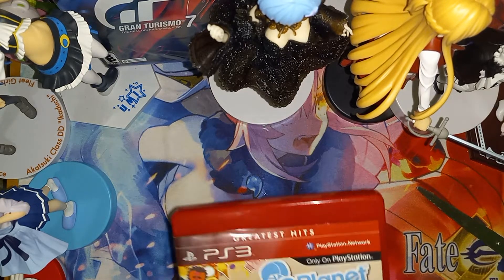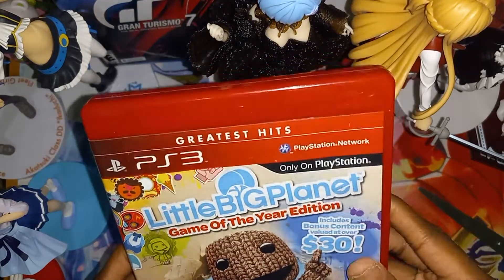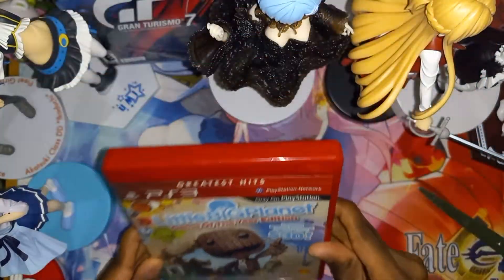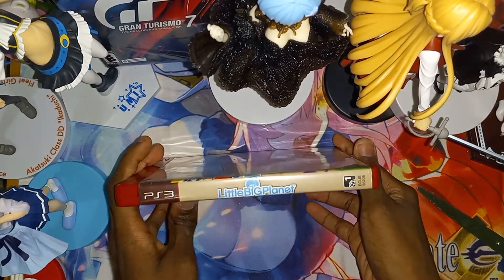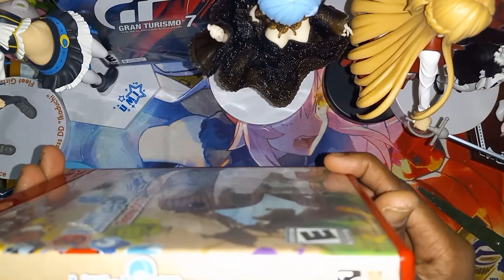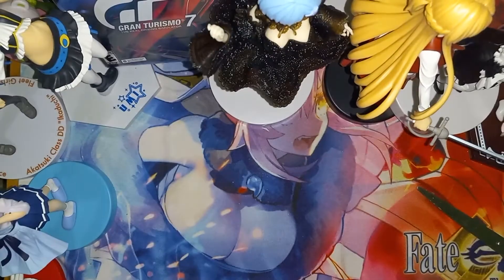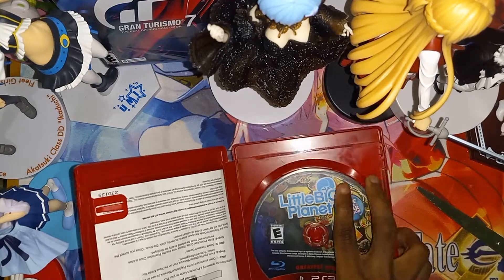Alright, as you can see we have LittleBigPlanet Game of the Year Edition for the PlayStation 3. Here is the front cover, here is the spine, and the back. Let's open it — alright, so we got the game disc on the right.